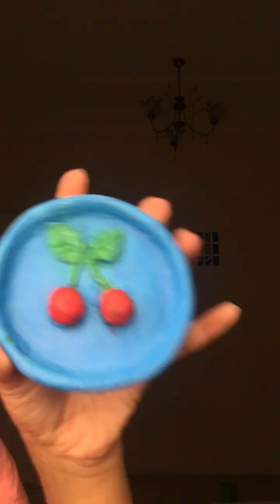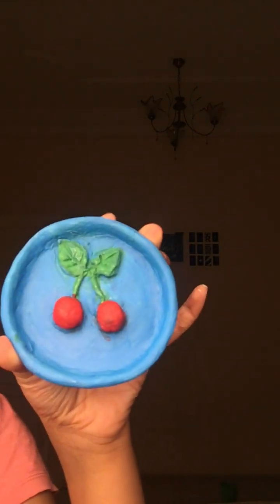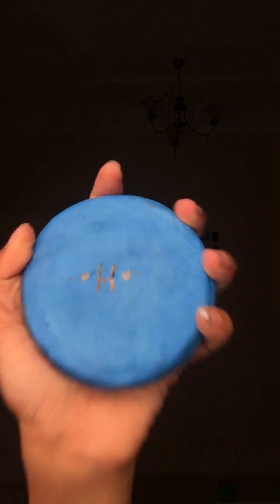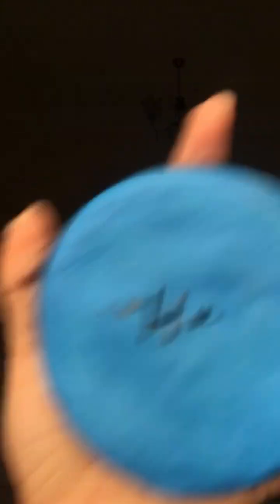It's not squishy. Today I also made something that I haven't painted yet — I just left it to dry. This is my last one: I made it in green, and on the back is my first letter, H, because my name is Hana. That's everything I have to show you guys!